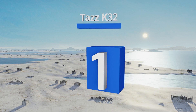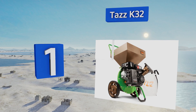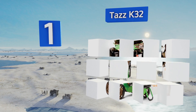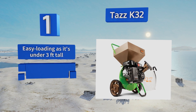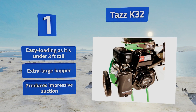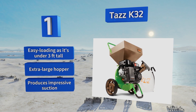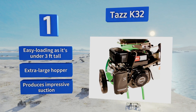Coming in at number one on our list, the knives and hammers inside the TAS K32 pulverize yard waste easily thanks to a 212cc gasoline engine. Over eight foot-pounds of torque make this beast a powerful way to process both leaves and small to medium-sized branches. All the parts come with a five-year warranty, it offers easy loading as it's under three feet tall, has an extra large hopper, and produces impressive suction.